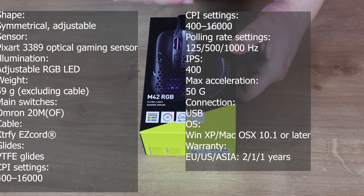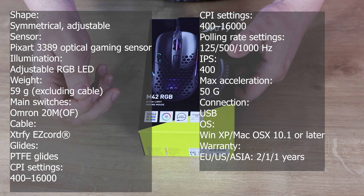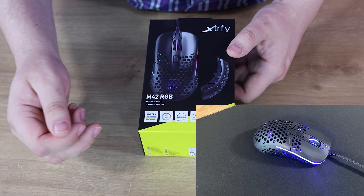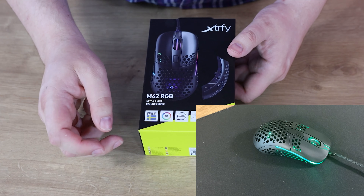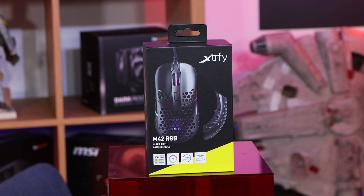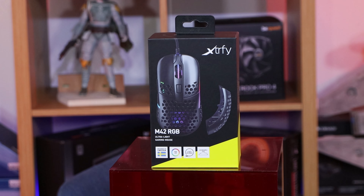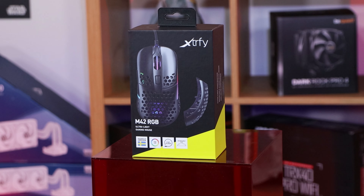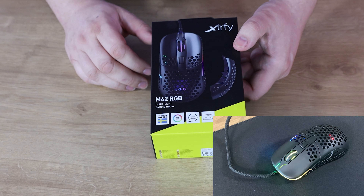So as you can see we've got the Xtrfy mouse — it's the M42 RGB ultra-light gaming mouse. Designed in Sweden, RGB LED, it's got the Xtrfy EZ cord which is presumably a unique cord. It also has adjustable size — you can take the back part of the top off and replace it with another piece, allowing you to change the shape slightly depending on whether you prefer a standard grip or claw grip.